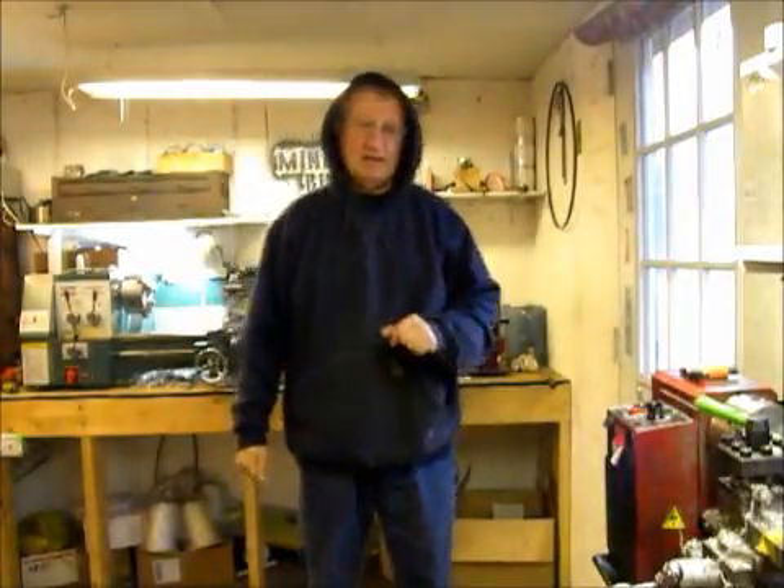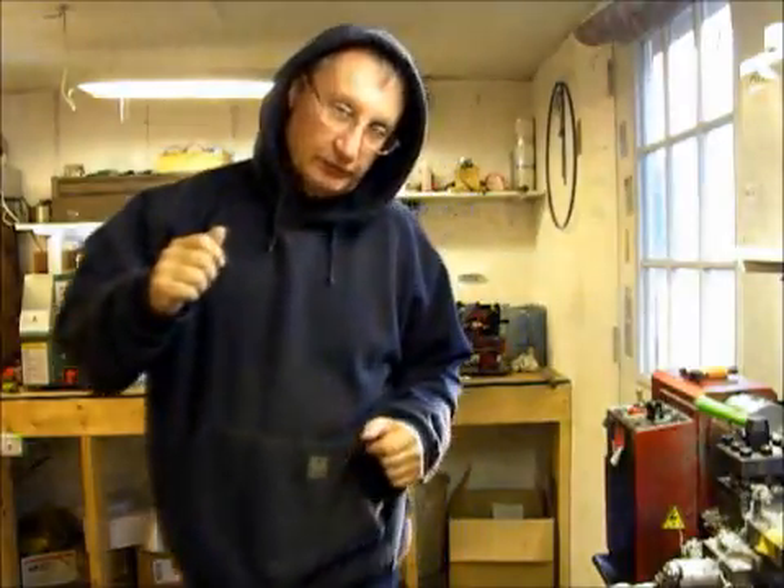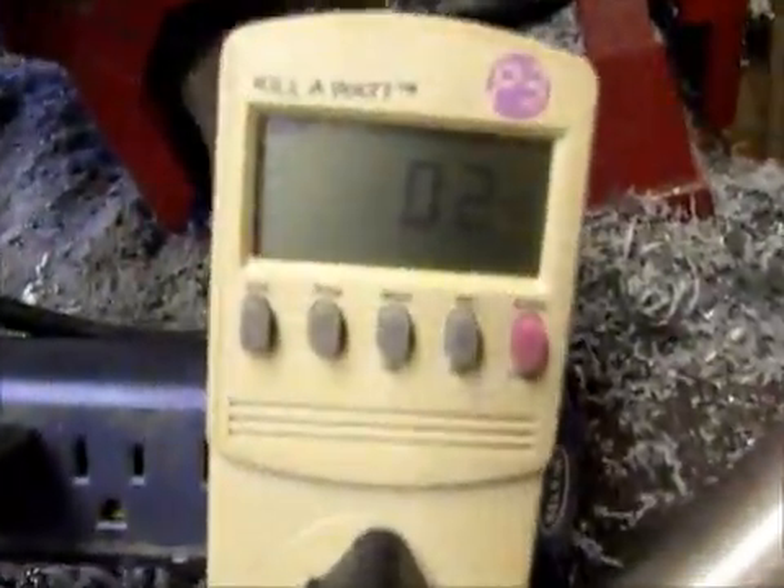Hi, I'm Tinny from Mini Bold Design. In a previous video I mentioned I wanted to see how many watts one of these lathes actually drew, so I've got a watt meter hooked up to it as I'll show you right now. It's called a Kill-A-Watt.